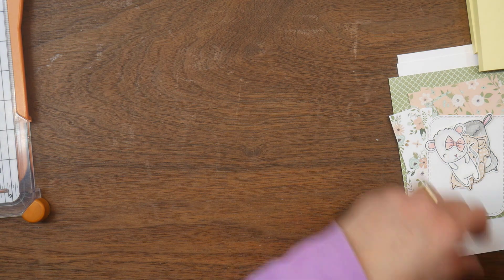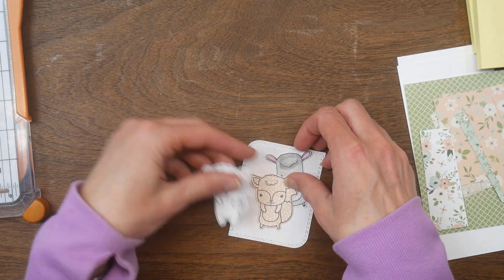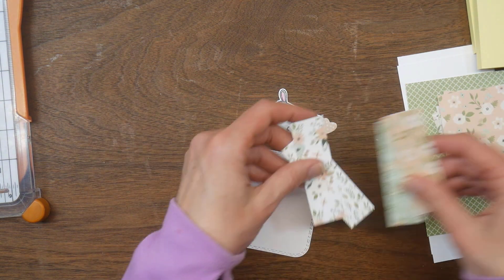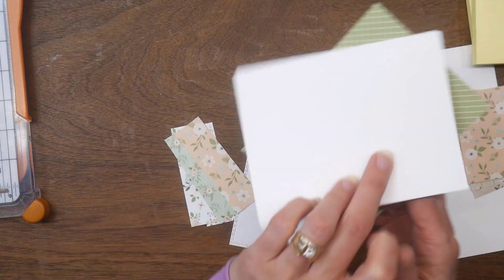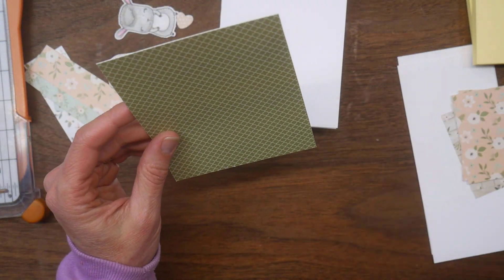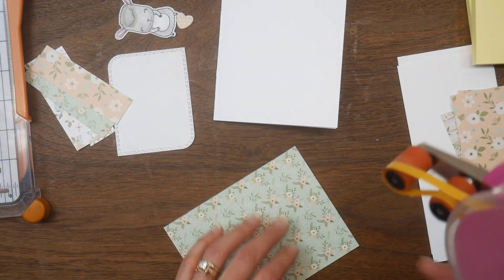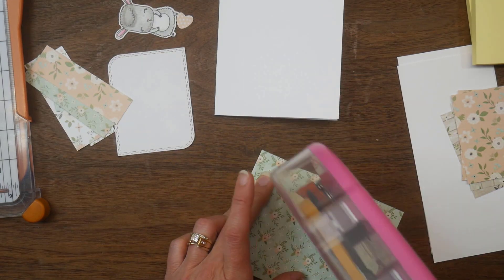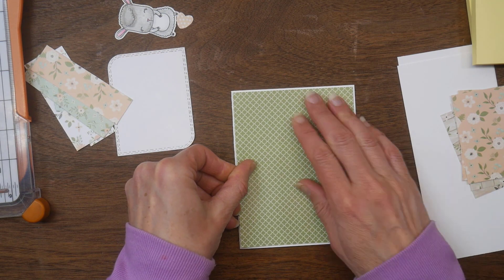I am using an A2 card base. I have some of the Sweet Critters already stamped, die cut out, and colored, and the other pieces of my card are ready to go. My card mat here — I just chose a green pattern for the mat and it is four and an eighth by five and three eighths. That will leave a small white border around my mat, and then I'll go ahead and apply that down.